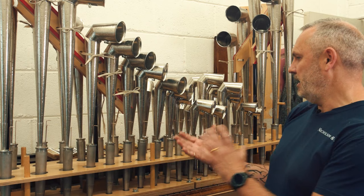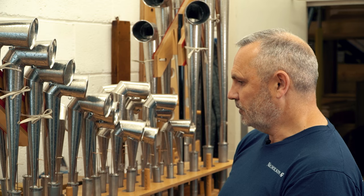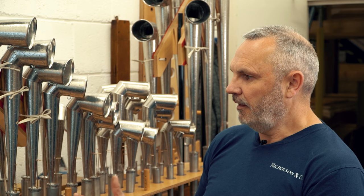What I'm doing here is a voicing. It's a trumpet stop for the grand organ, which is one of the new departments in the instrument. The pipes are made — actually these pipes have been made in Leeds — and they've been what's called pre-voiced.